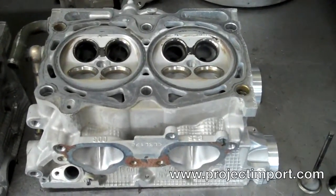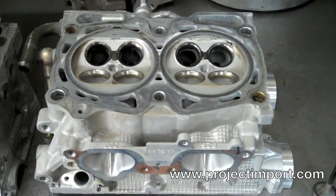Got some Subaru heads that we dropped off to get machined and we're just looking at the bottom of them — they just got cleaned right here.